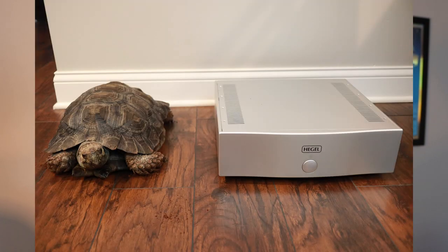The primary amp I had to compare this against was my Hegel H20, which I've reviewed and is my mainstay amp — the one I own and know very well. Comparatively, the two are very similar. Tone-wise, the SimAudio is on the bright side of neutral, a little more forward. The Hegel shares these characteristics as well. That said, I do prefer the SimAudio, and I should — it's more than twice the price of the Hegel.